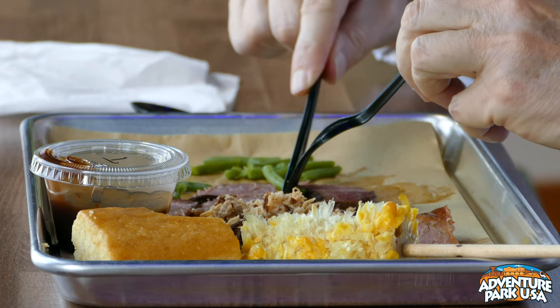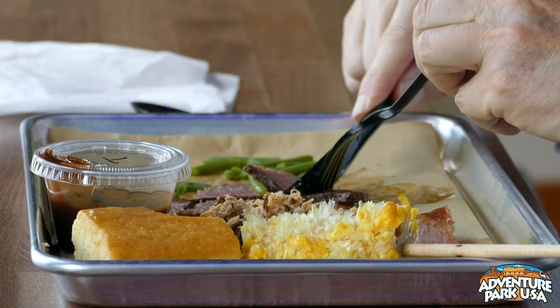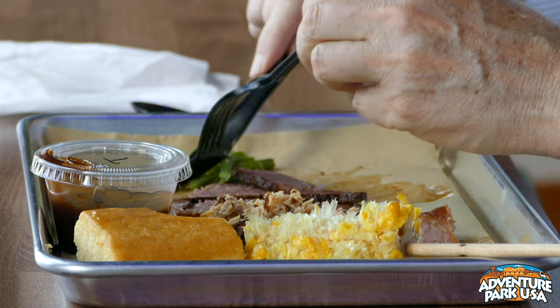On our menu it actually says 'Rich's Rib Rub' — there's a long story behind that. My cousin has been an avid barbecuer for the past 25 years and has been working on this recipe, and he was willing to share it with us. And for sides, we've got baked beans, green beans, coleslaw, corn on the cob, and corn cobettes.